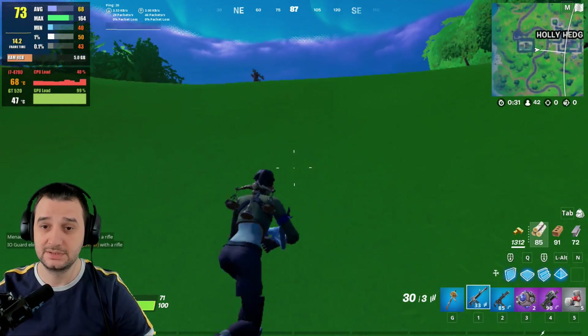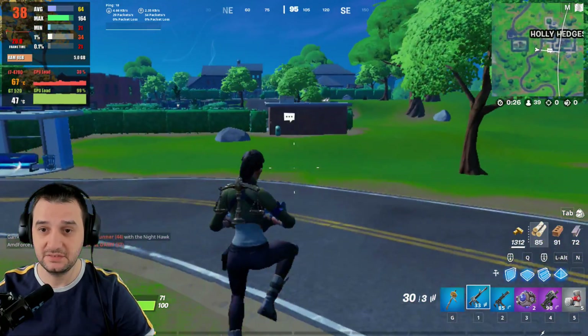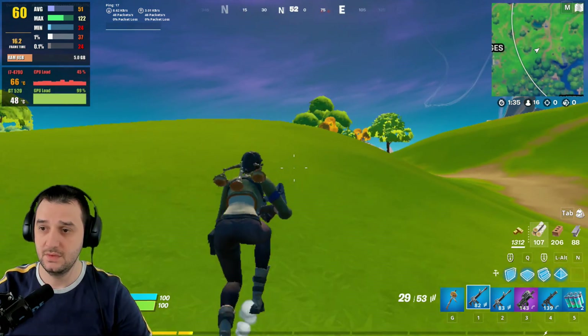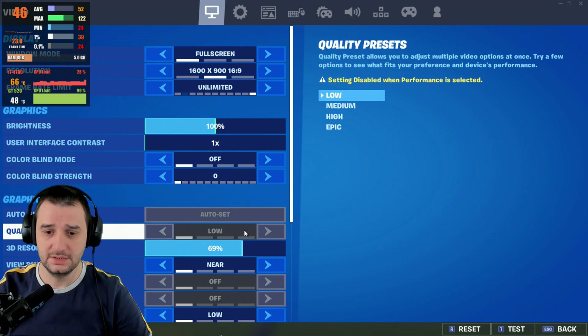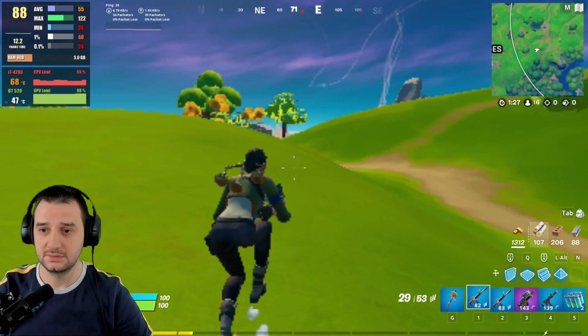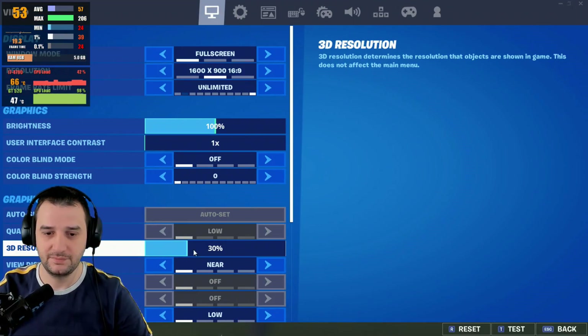I don't want to die again — if somebody comes here after a fight and just kills you, that's not great. This is good FPS — this is fantastic FPS actually. Let's test it on nearly the lowest render scale, which is 30%. Oh my god, this is so horrible.